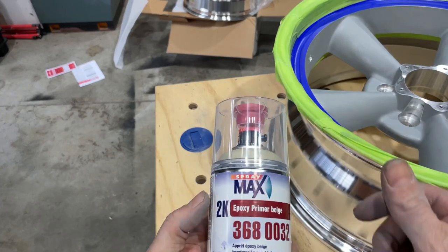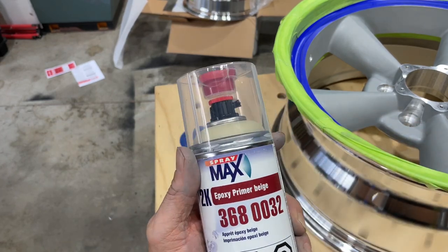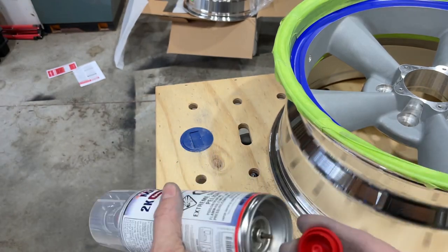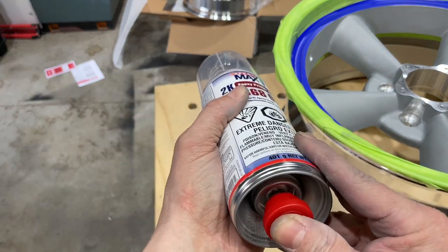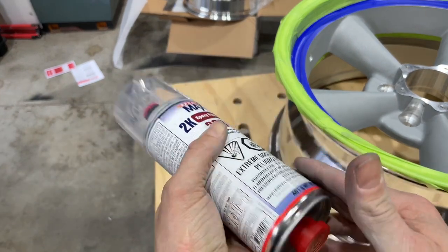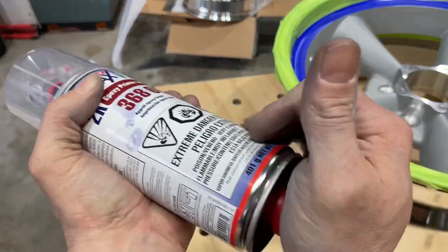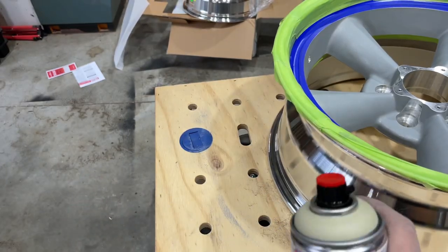Here's the primer — 2K epoxy primer, 3680032. You must use a respirator for this. You're going to take the push button, put it on the bottom, and break that activator. Shake it for a couple of minutes and it will be good to go.